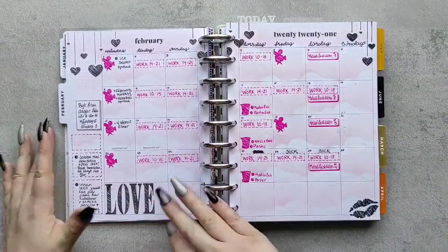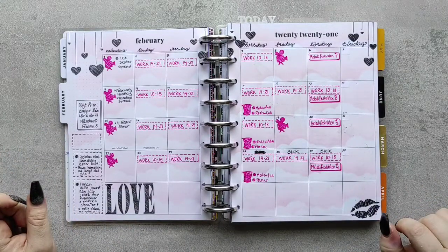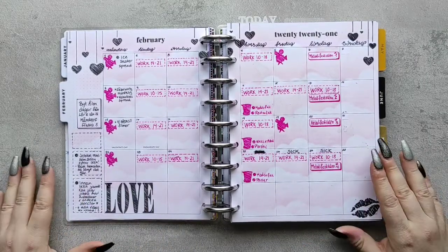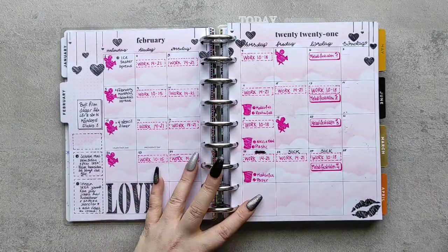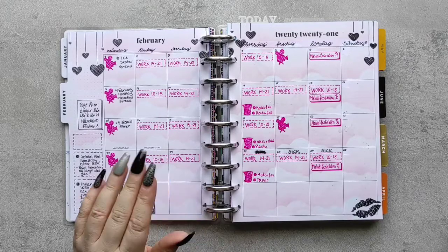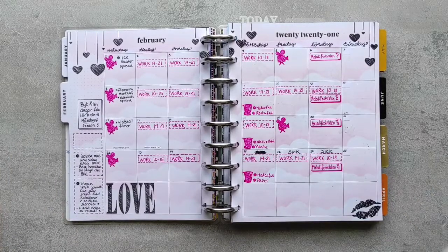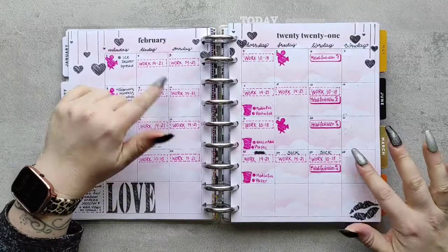Here we have the monthly page where I used some stamping inks and stencils and created some pink clouds. As it was February, of course we did a little love theme. The monthly spread I use to schedule in my work days and film days and stuff, just to have an at-a-glance view.